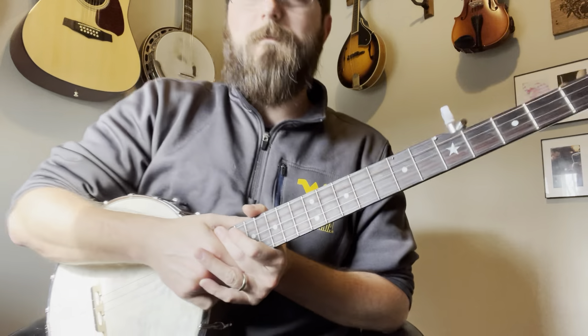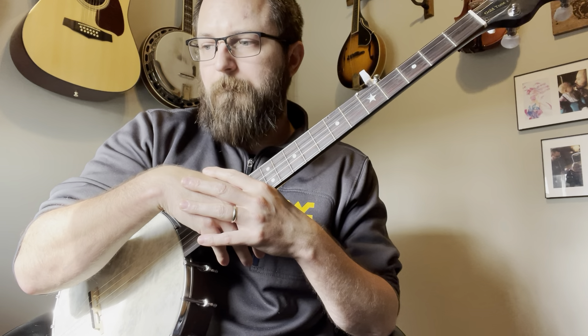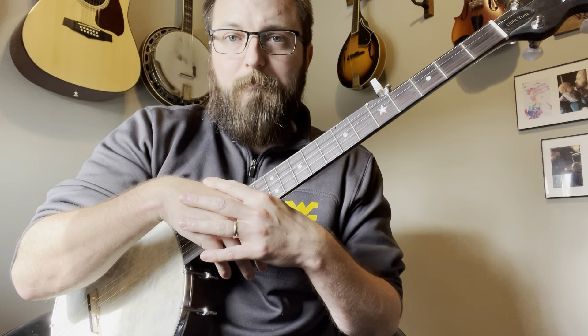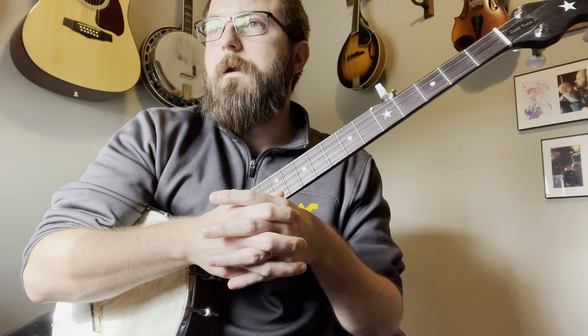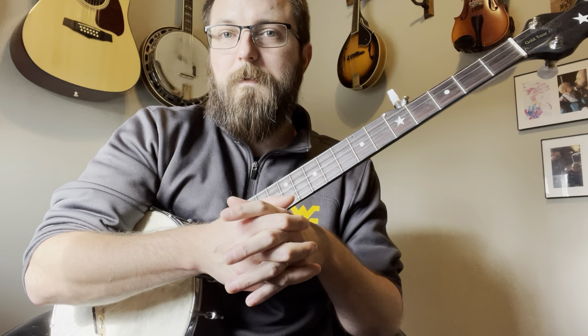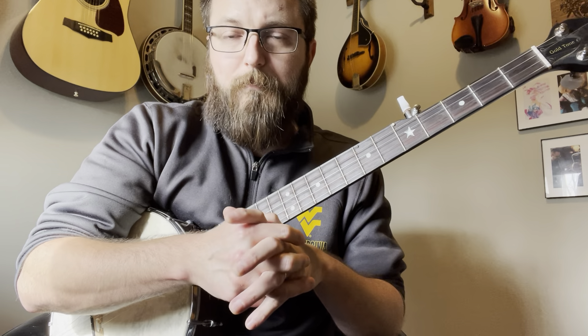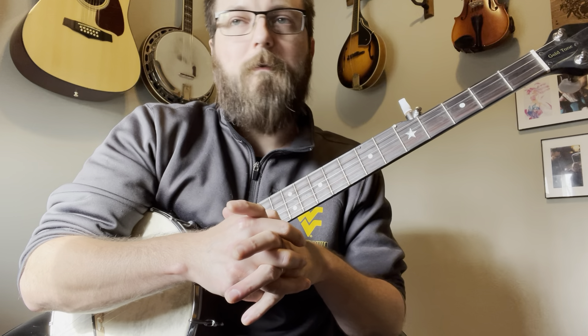Let's get started. Please follow the tab that's in the video description. Tabs and videos are always free to you, and there is a tip jar that is much appreciated should you feel so inclined, but that's not what is important. What is important is picking some better tunes.